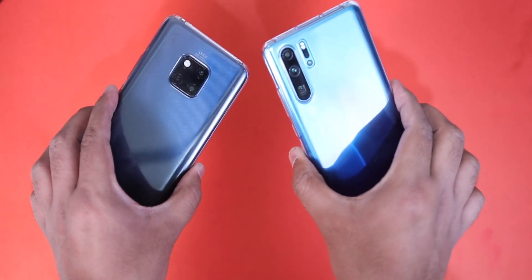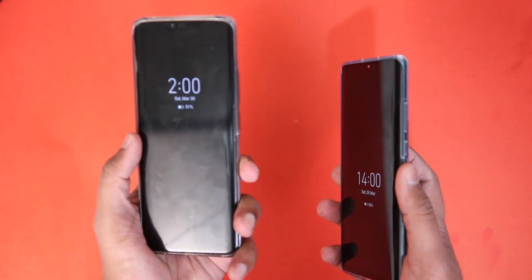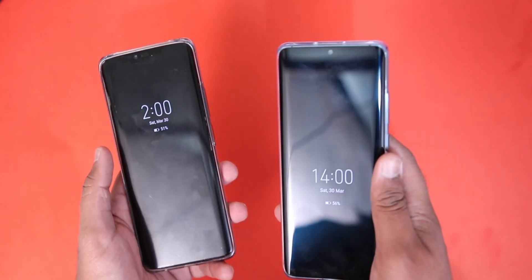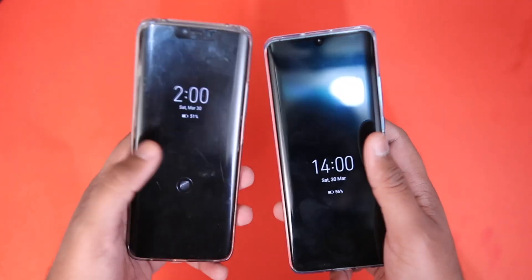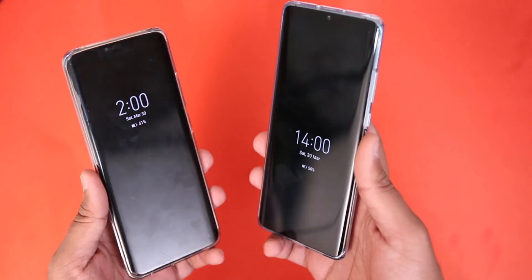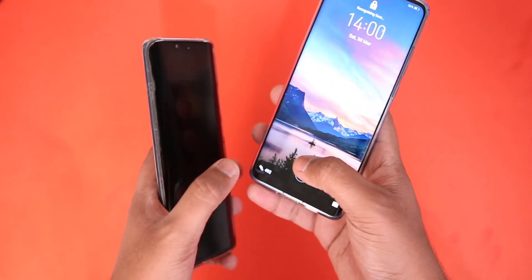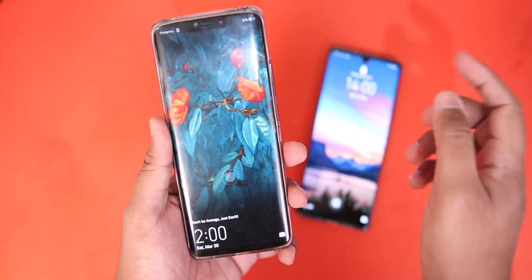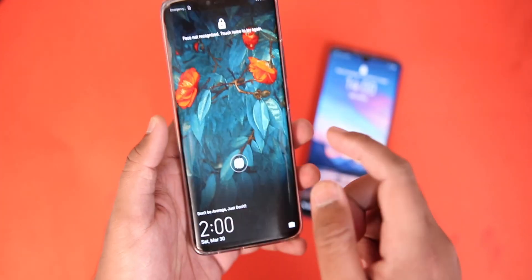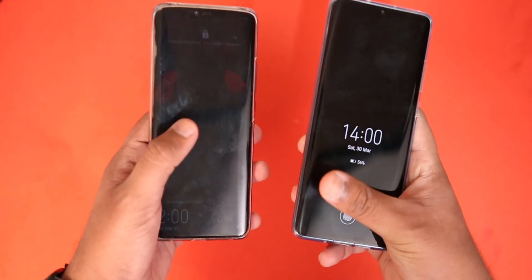What's up guys, TechFlash here. Today we are going to compare the biometric systems on the Mate 20 Pro, last year's flagship from Huawei, and the P30 Pro, the current flagship from Huawei. The Mate and P series are the two series we see every year from Huawei, and the biometric systems on both devices are quite similar. We are going to consider everything in this video.